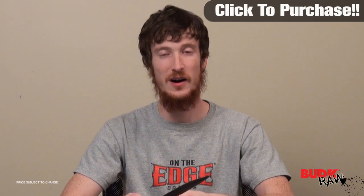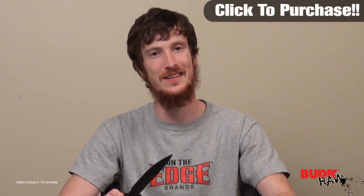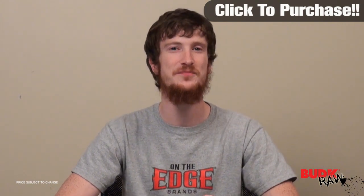So there you have it — black coated blade, cord wrapped handle, a pretty sharp blade out of the box, and a nice sheath. I encourage you guys to check it out.